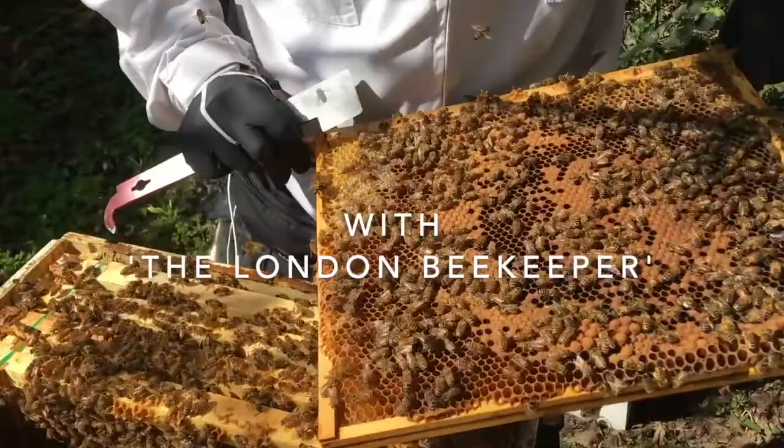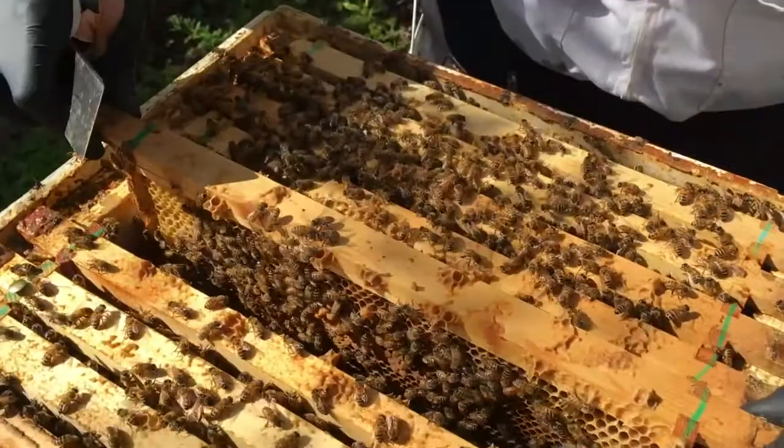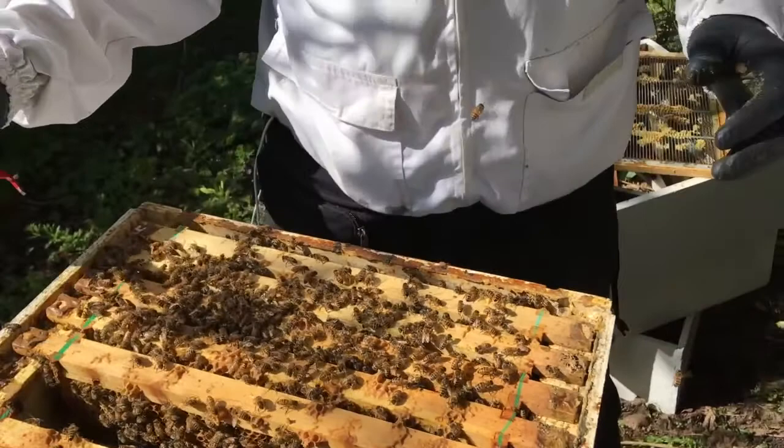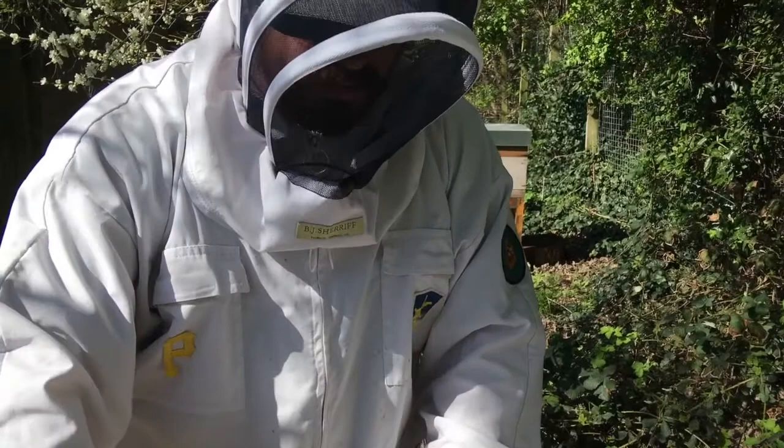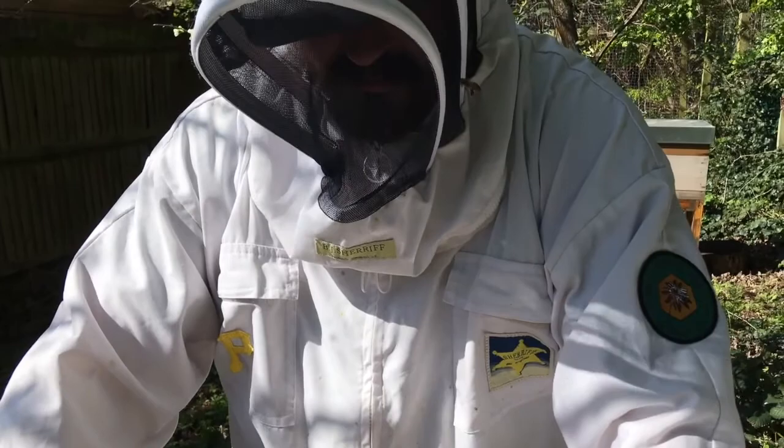I can't see anything unusual. When you're looking in these cells and you see those larvae, you want them to be white — really nice white — it means they're healthy. If they're not, that's when you start to look at your bee disease guide because you need to work out what's going on. If you're not sure, you need to call the bee inspector.